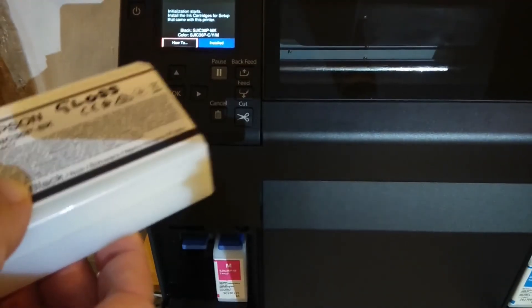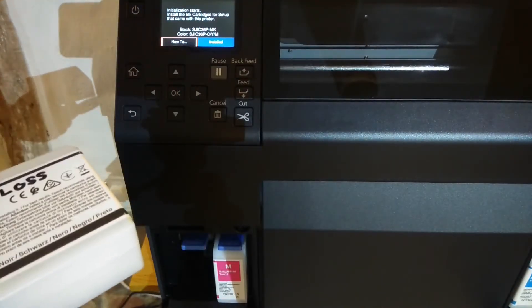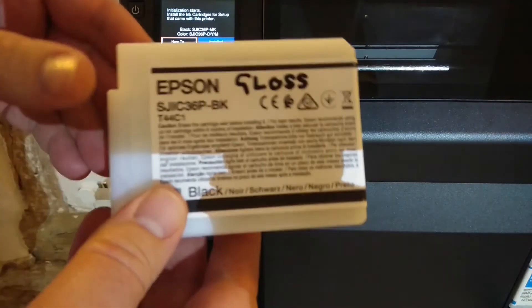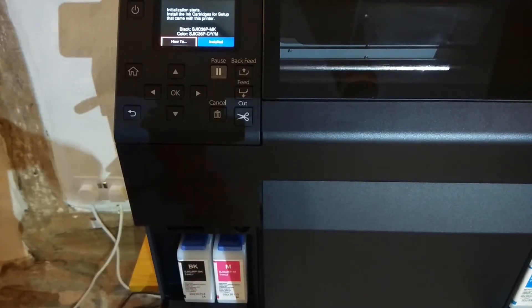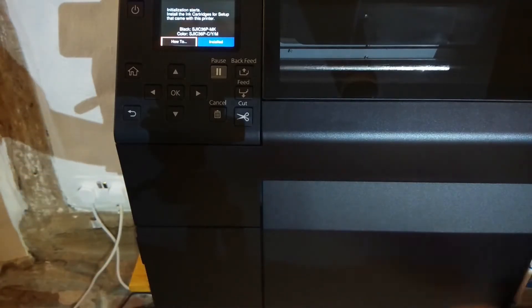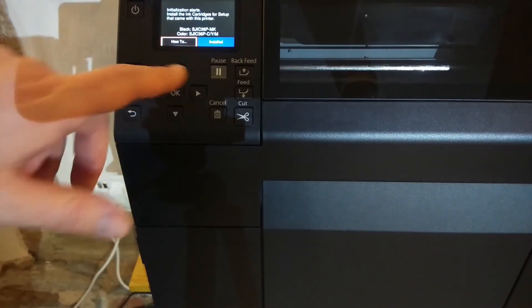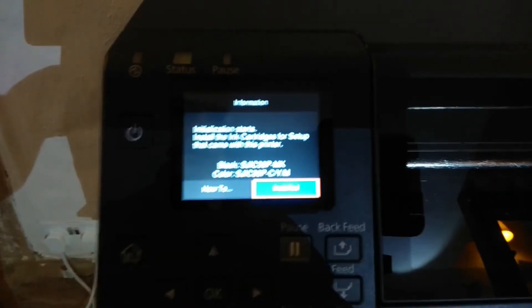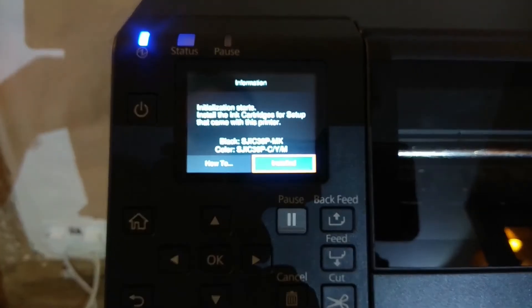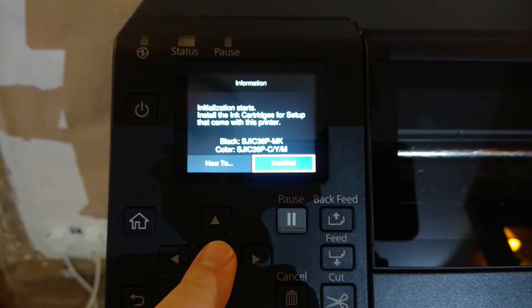We did tell the printer that we want to use matte ink, but I'm going to put the gloss cartridge in and we'll see what happens when I do that. So in goes the cartridge and the doors are closed, and then we will select installed. I'll just move the camera a little bit closer so we can see the message more clearly, and we'll choose installed.